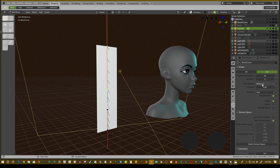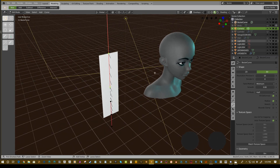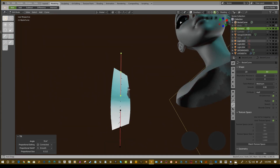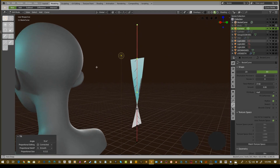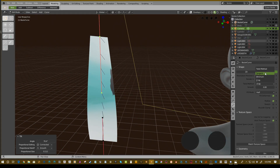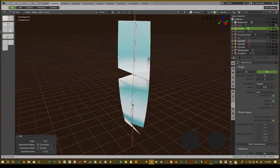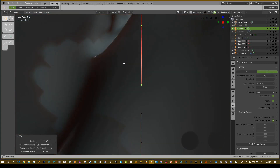For twist method you have tangent, minimum, and Z up. I usually keep it on minimum so I use the least amount of twisting along the curve — you get a nice smooth transition when twisting. Z up doesn't do too bad, but if you go to tangent it starts twisting like a crazy belly dancer, which we don't want. So we're going with minimum — that's very important.